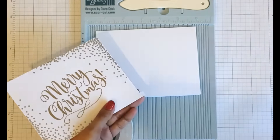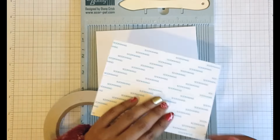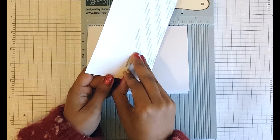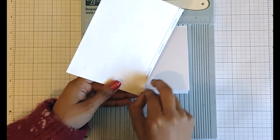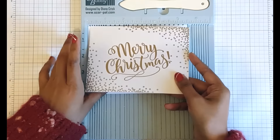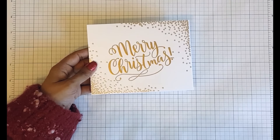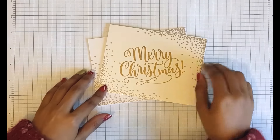Trimming off the excess with a pair of Teflon scissors and that card panel is ready to be mounted. I'll peel off the adhesive backing and here's a quick tip for making sure your card panels are nicely aligned with your card bases: put your card panel and card base in your score buddy and just line them up, butting them against the edges before you adhere it. And that panel is nicely adhered — there is a gorgeous Christmas card!